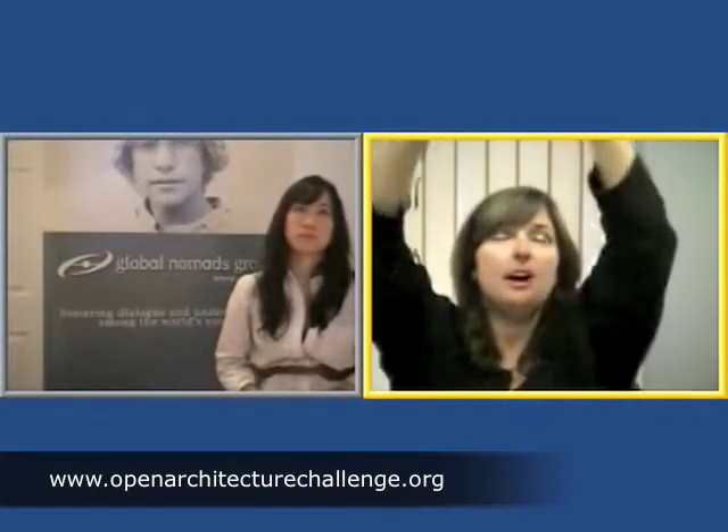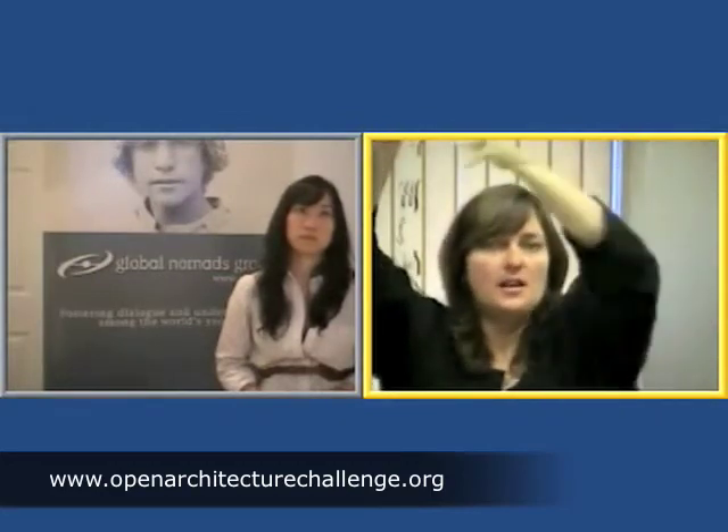Great question, Lucas. Why don't we take one more question before we wrap up the presentation, and then open up the forum for discussion for the rest of our time together. Let's get one more question from West Mount Charter.